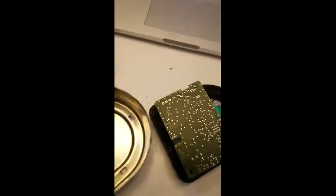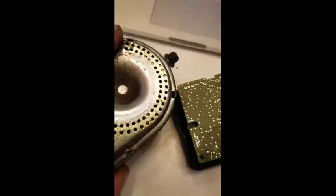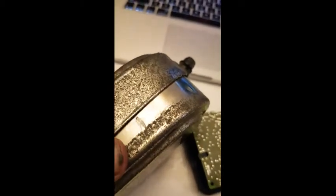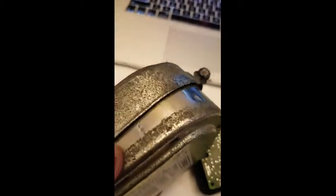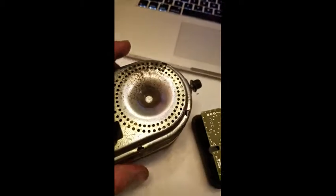And once the two halves are together — I'm doing this one-handed — there'll be a seam and you could just put a little of that Gorilla Glue in that seam to hold it if you didn't want it to ever come apart again. Don't bother with epoxy. The Gorilla Glue works great on metal.